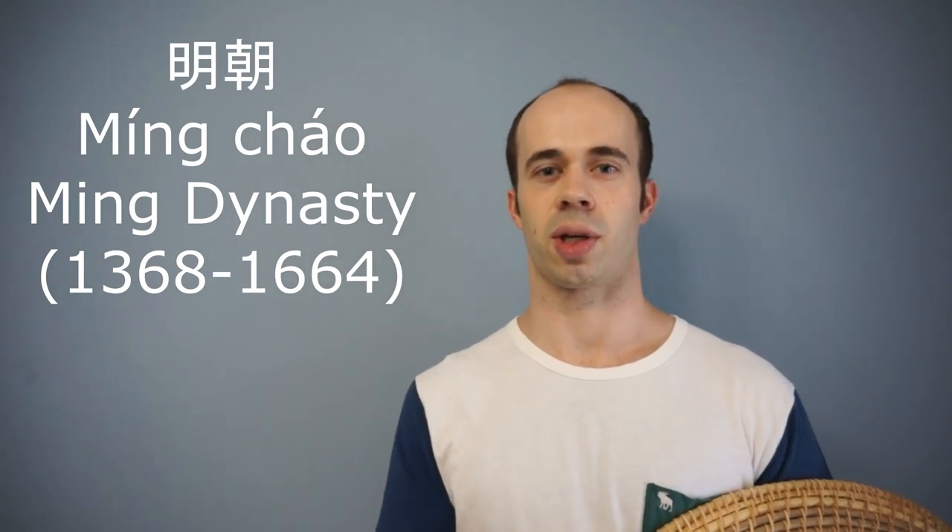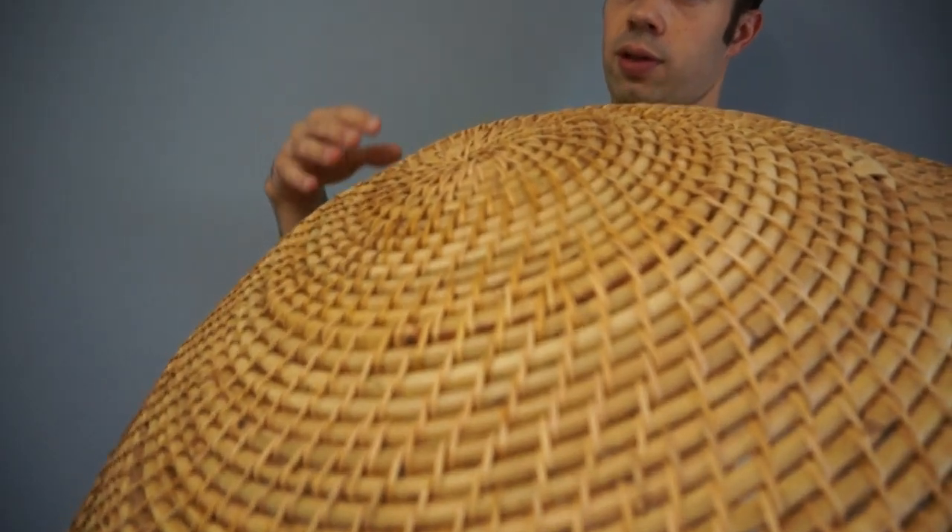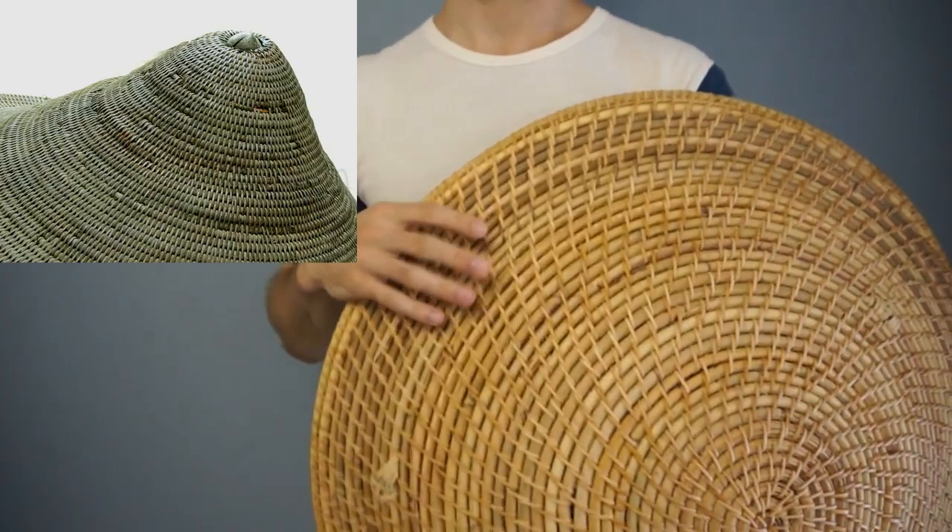The rattan shield in China came to be more prominent during the Ming Dynasty, mostly in the south because that's where rattan grows. Earlier shields were fairly pointed, more pointed than this one. This one is based off a 19th century example, so it's domed but not very pointed. Earlier ones would be more of a point, and if we look at shields outside of China, in places like Vietnam and Indonesia — Southeast Asia in general — many of those shields are a little more pointed and they also usually come with metal decorations and a boss and things like that.